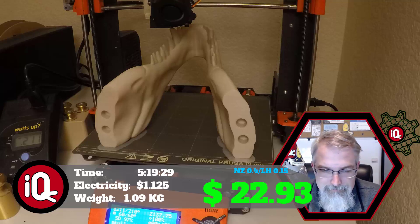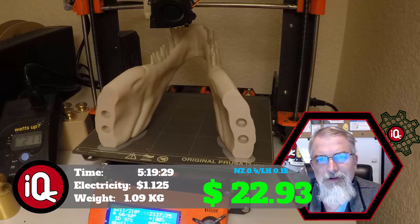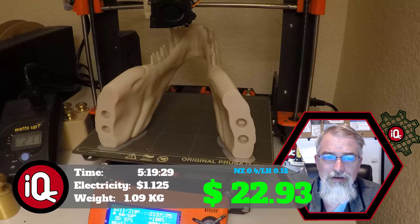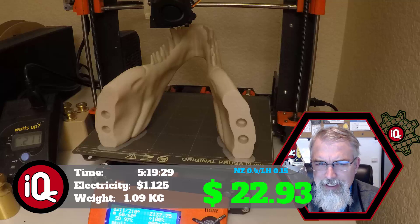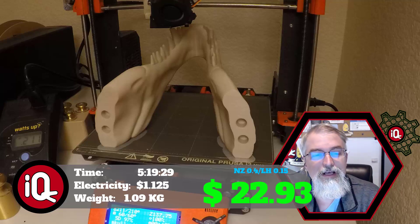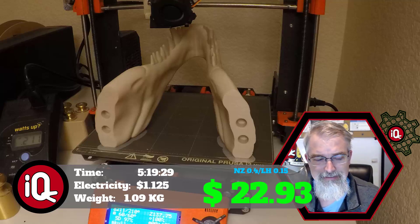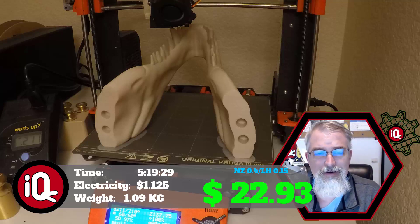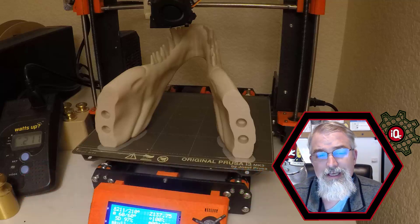This is going to take you a whole week on an I3 Mark III, because you're not going to sit there and wait for every interval — you've got to sleep sometimes. All in, if you could do it straight in a row: five days, 19 hours, and 29 minutes. Electricity is $1.13, and it weighs 1.09 kilograms. At $20 per kilogram that's $21.80 — you'll need more than one roll of filament, just a little bit more. So all in, to get this giant guy, it's $22.93 — roughly about $25 to print the whole thing, and about seven days total.